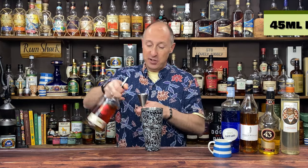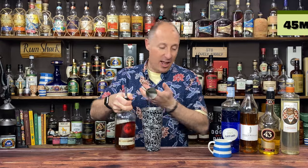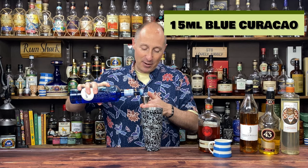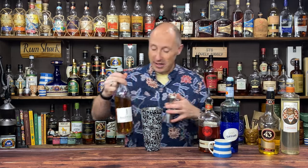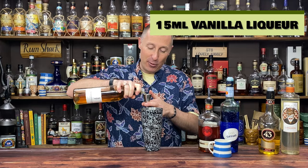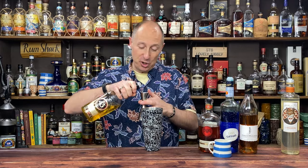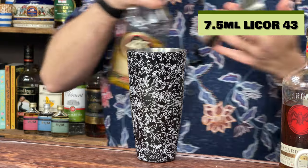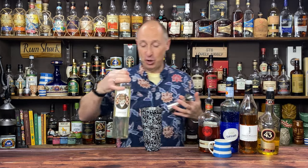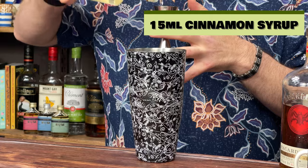There's a lot of booze going in this. We're going for 45ml of Bacardi eight year old. Then blue curaçao — 15ml, half an ounce of blue stuff. Then my vanilla liqueur, Giffard's — equal again, so 15ml of that. Then Liquor 43 — not much of this, just 7.5ml, a quarter of an ounce. And then my cinnamon syrup — 15ml, half an ounce of cinnamon syrup.